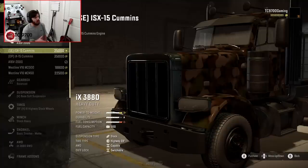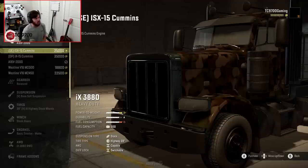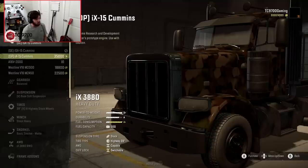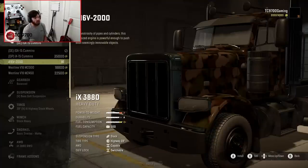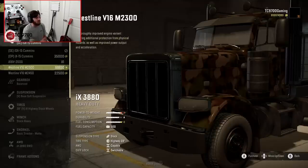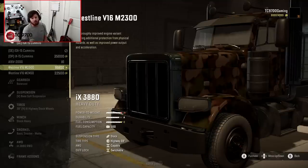We have two different variants of the ISX Cummins. The SE is a balanced version with an S-plus power rating — the ISX-15 Cummins. Then we also have the OP version, which is the IX-15 Cummins engine — that one gives you even more power and greatly reduces fuel consumption. We're going to go with the SE engine which gives fairly realistic fuel consumption. You could also go with the A16 V2000, the Westline V16 M2300, or M2450 — those are also options on the table.